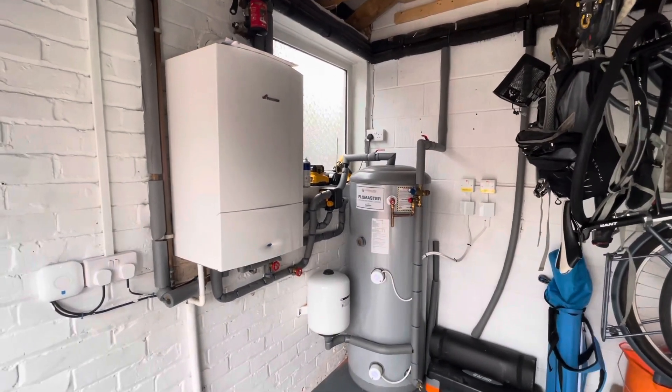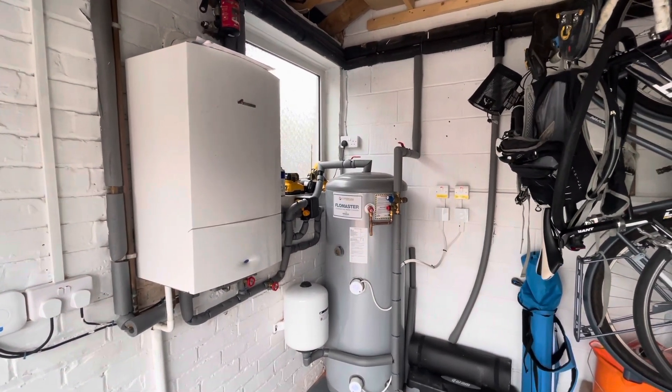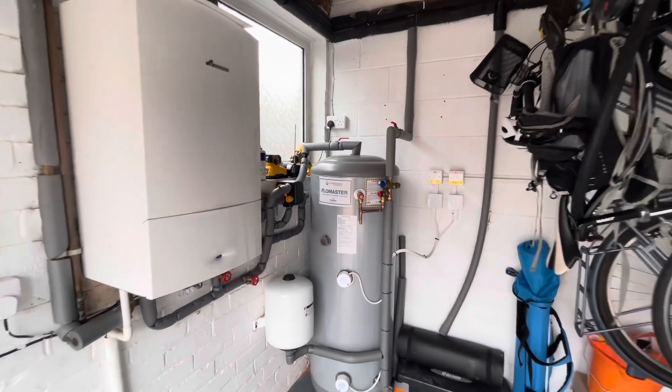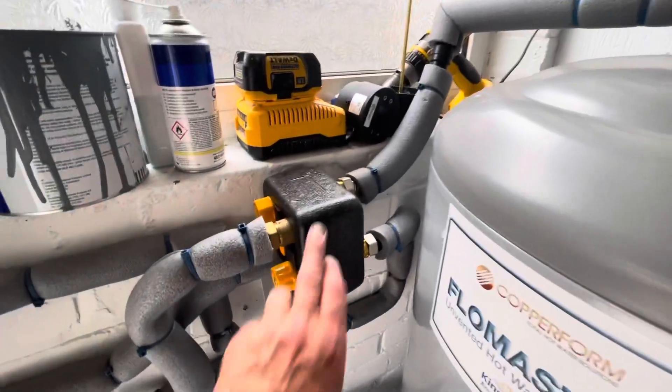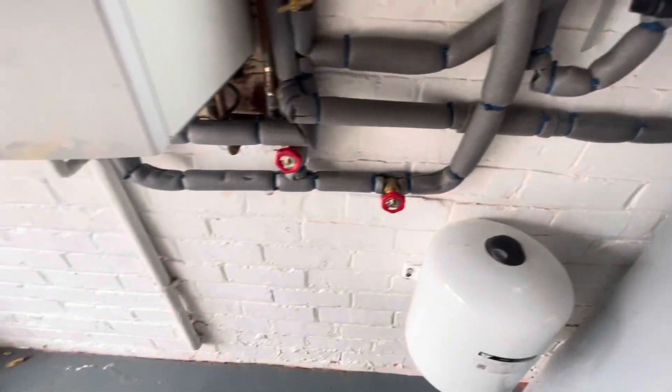If there's two people in the house, get a small one. If you've got a large family, like this house, get yourself a big one. And what's happened here is he's got a combi boiler here on the left. So this is a solar diverter for a combi boiler.